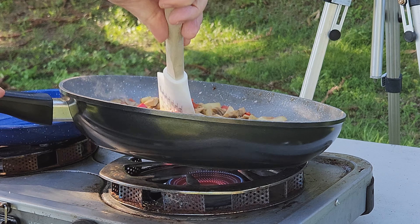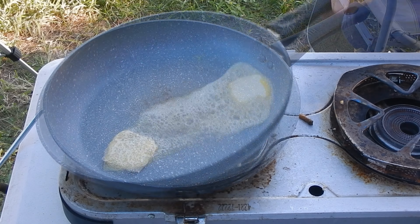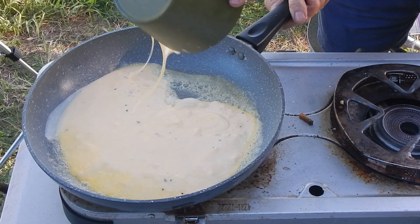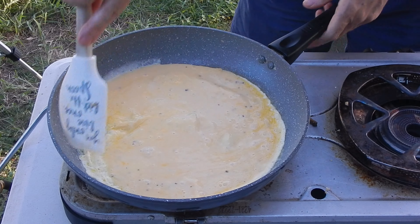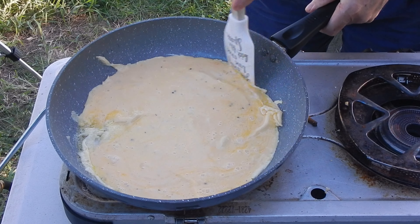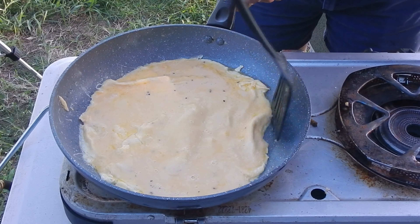I turn my heat down to low, then add a knob of butter to the pan and wait until the butter is foaming, then pour the egg mixture into the pan. I let it cook gently for a minute or so, then swirl the mixture around coating the sides of the pan, and gently push the sides down with a spatula. I repeat this process a couple of times until there is no egg mixture left and the top is starting to set.